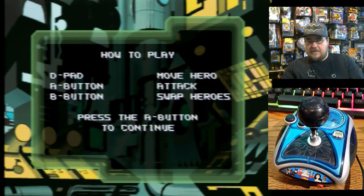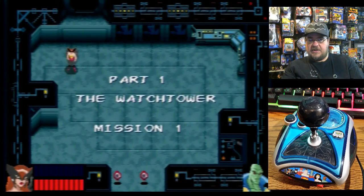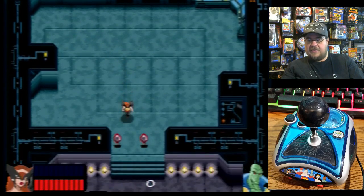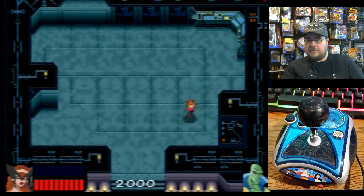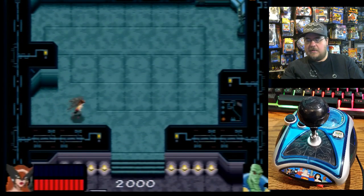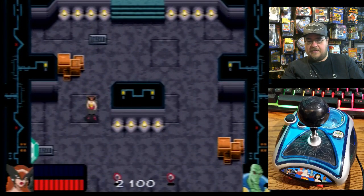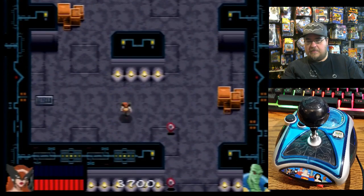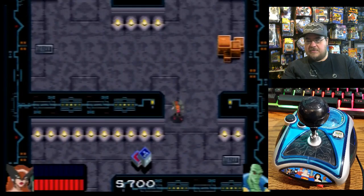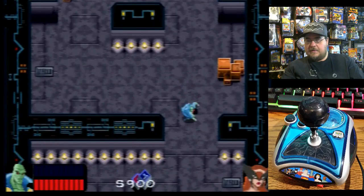Oh, it's an overhead view! This one is an overhead view, much like the Spider-Man — I know there's a Spider-Man levels thing I did, you can check the archives where it had an overhead level. I've played so many of these. It's pretty cool, like a little Legend of Zelda type of game. I'm going to try to switch heroes and see what happens — everyone's got different attacks.